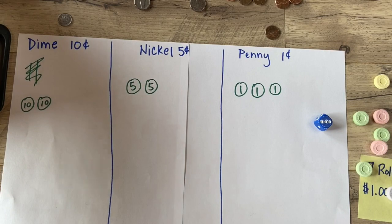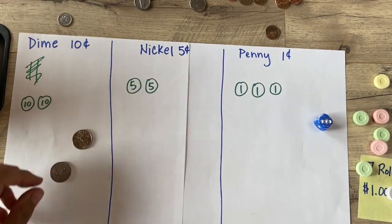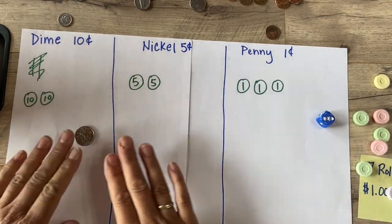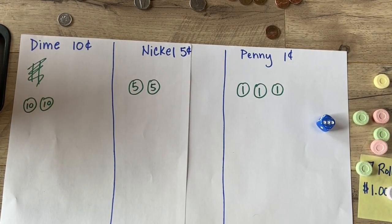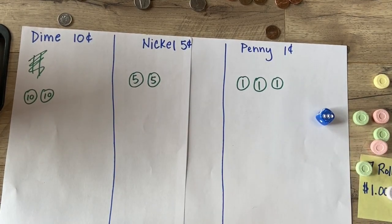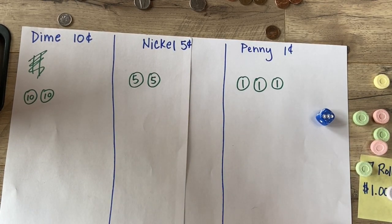You could also challenge yourself by adding quarters as a category, or change the columns to quarters, nickels, and dimes. What if you rolled eight times instead of seven? What if you only rolled five times? There are lots of different options and ways to challenge yourself and change it up. I'm excited to hear what you do and how you like this game — keep up the great math, everyone!